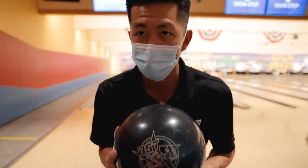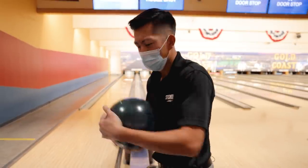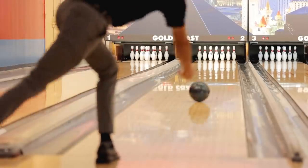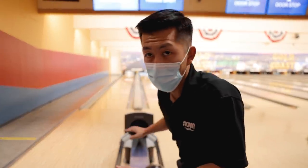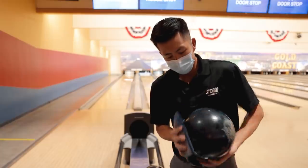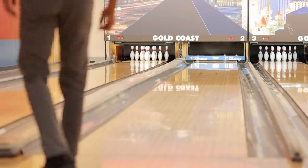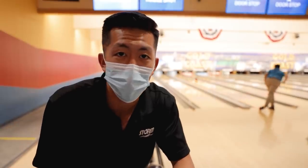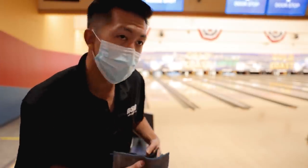Now we have the Rotor Grip counterpart, the RCX-1. I'm expecting this ball to be a little stronger and a little smoother as well because of how strong it is. Cover-wise, it's stronger. Core-wise, I haven't looked at the numbers specifically, but I do think the X1 is stronger. I think we're just in a part of the lane that none of these balls like, so we're gonna move left and try to keep our break point a little further in. I really like the X1 because of how heavy it picks up and really wants to go forward through the pins. I think that's gonna be the main difference between Nova and X1 — a little more continuous in the Nova.